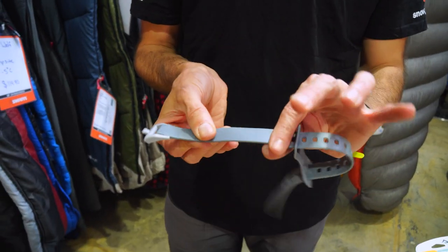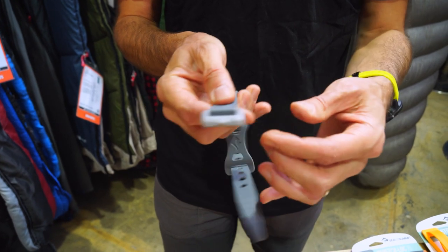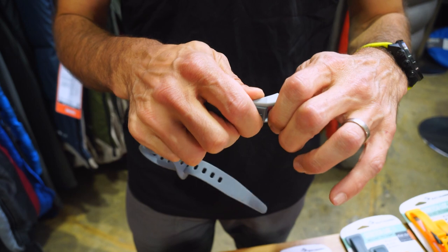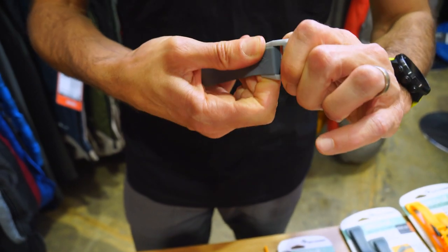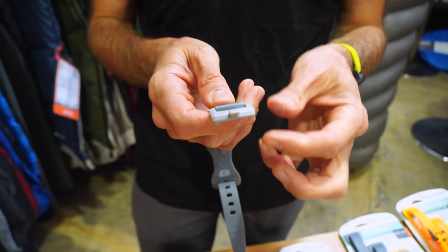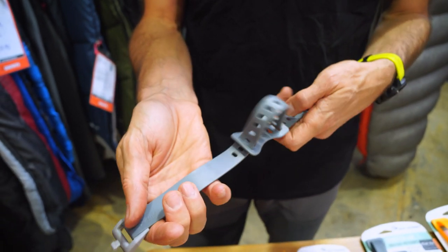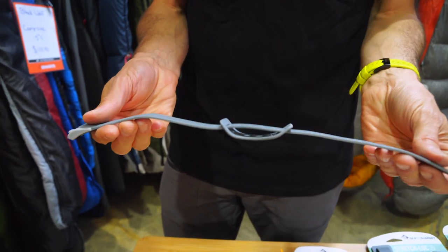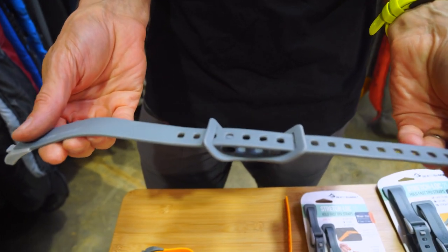You've got TPU on the strap and the buckle is a strengthened polyurethane. The polyurethane has a little bit of flex in it so that it won't break under pressure — it's really strong and it's designed to flex. The TPU is really strong; I can't break that by pulling it super tight, and it's designed to hold loads under pressure.